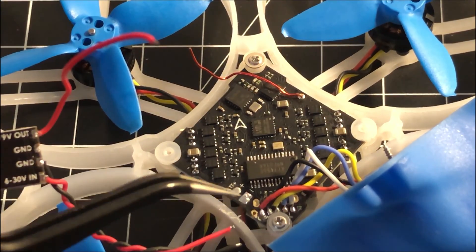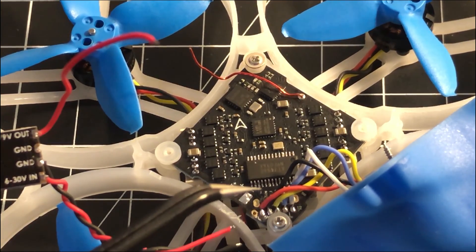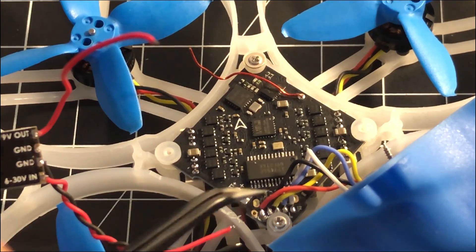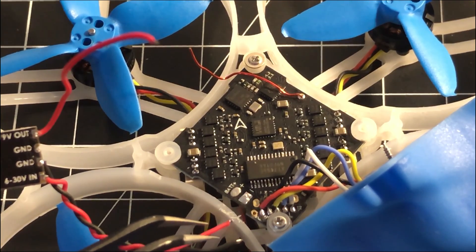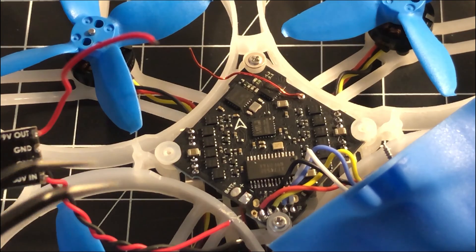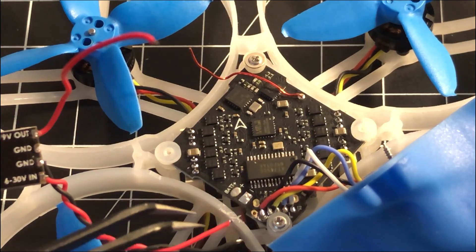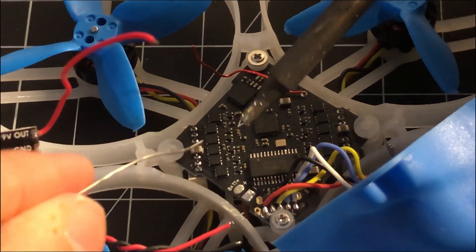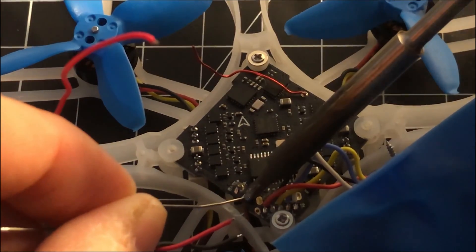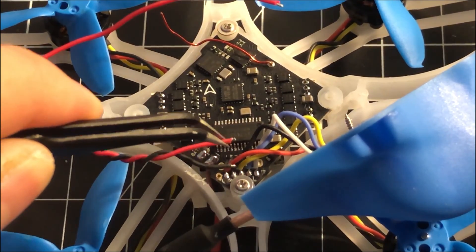We've got the battery terminal here and here, and that's where we're going to solder the six-to-thirty volt input line — positive to positive and ground to ground. This is not the easiest soldering in the world. I really recommend you get a helping hand device and do this with some tweezers. Pre-tin the wires and add a little bit of solder on top of the pads first.